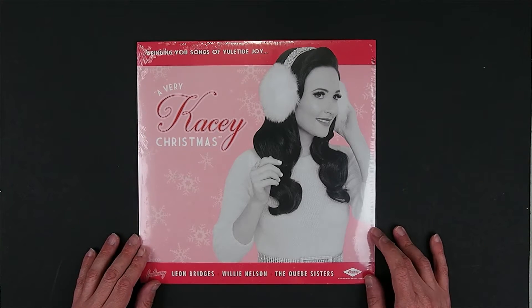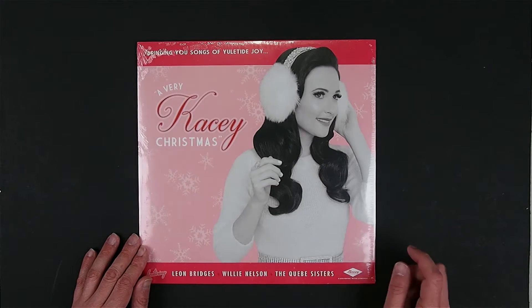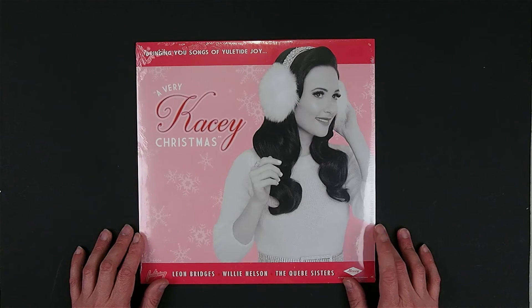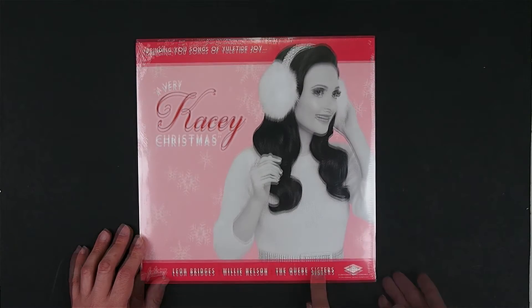Today we have the latest album — I mentioned this in the last episode — from Kacey Musgraves. This is her Christmas album just released in November 2016, titled A Very Kacey Christmas, featuring Leon Bridges, Willie Nelson, and the Cube Sisters.